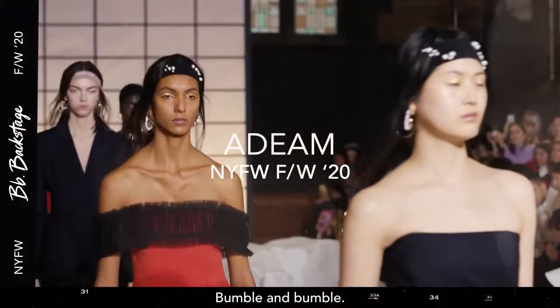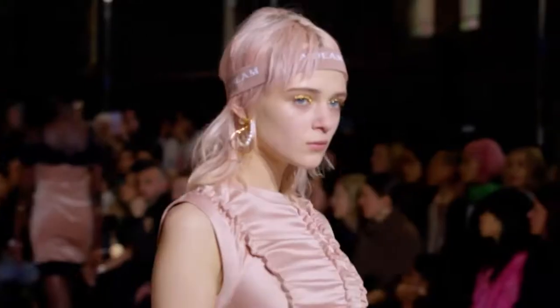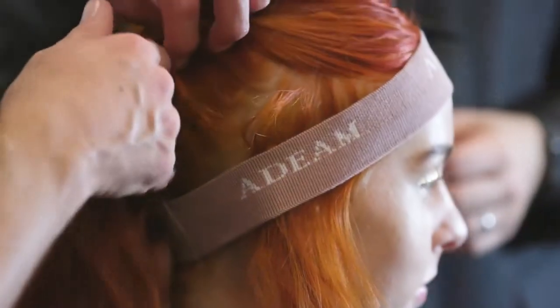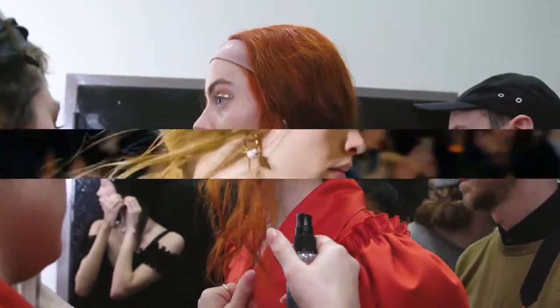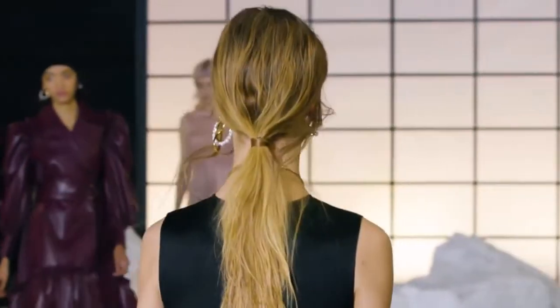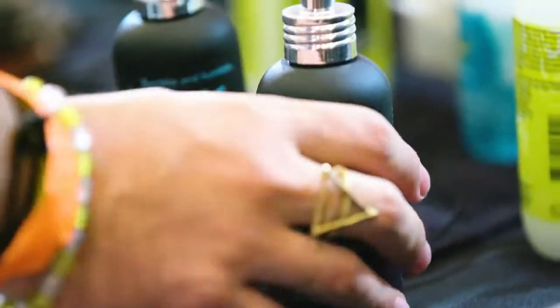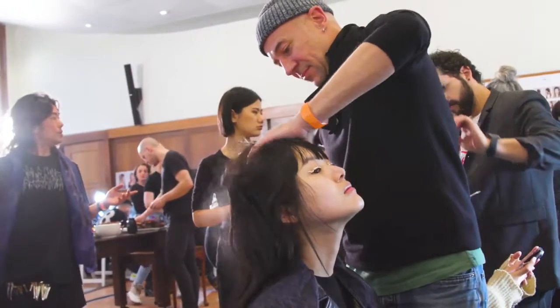We are in the backstage of the Adeem show here in New York City with the Bumble and Bumble team. We're using headbands to make the hair a little sporty but yet a little chic. The headband frames the face, the sideburns are inside, and the rest of the hair is on top. We knot everything in a loose ponytail, using a mix of prep and surf spray and letting the hair air dry. Some others are going to need a little bit of help with the diffuser.